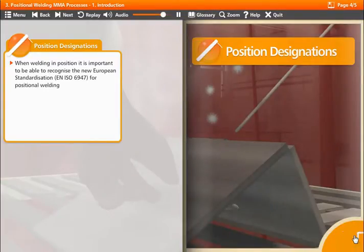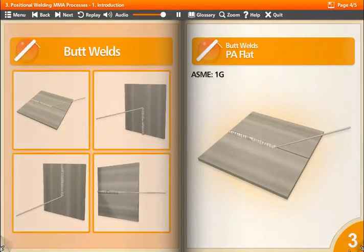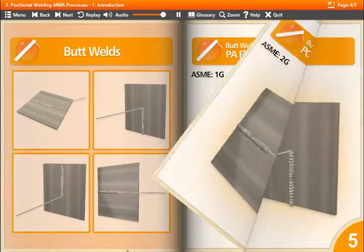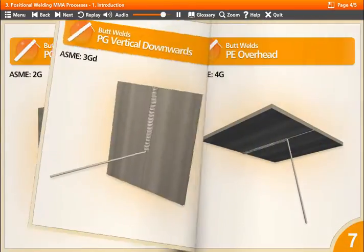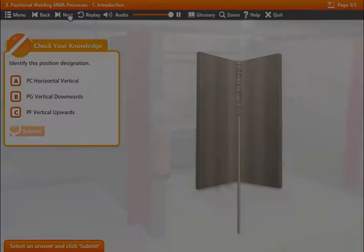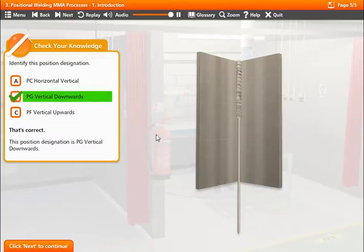Drag the pages of the book to find out more about position designations. Identify this position designation. That's correct. This position designation is PG Vertical Downwards.